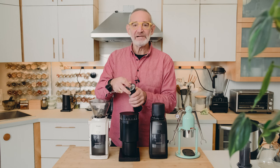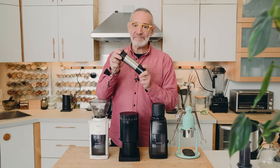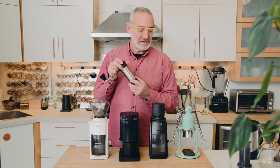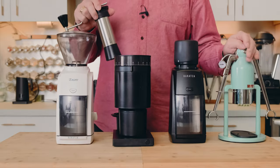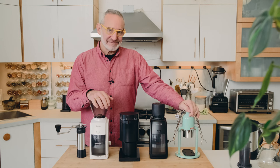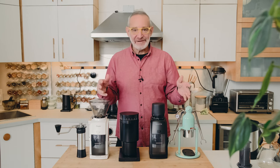On the Kinu it's really quick and easy — you just loosen one knob, twist the other, and lock it back down. You can make very small adjustments, so the Kinu is perfectly suited to working with the Coffee Lot Robot.